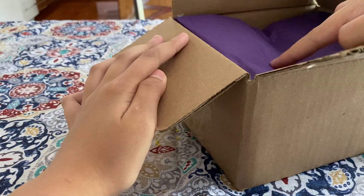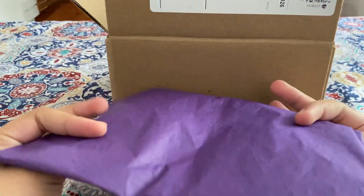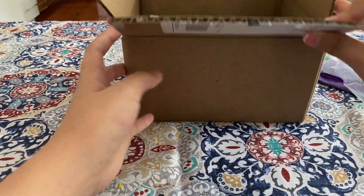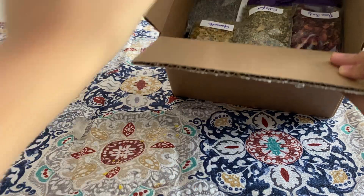There's this little purple packaging which I'll take out, and then there's also some more packaging underneath. Okay, let's get right into it — I ordered a bunch of herbs. Here's a little sneak peek for you guys.